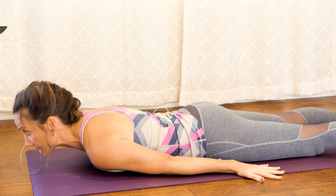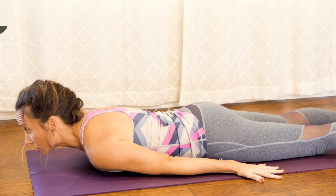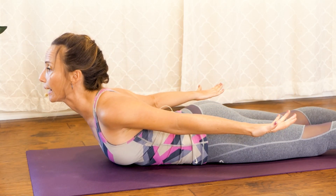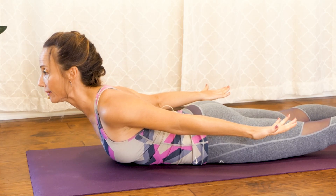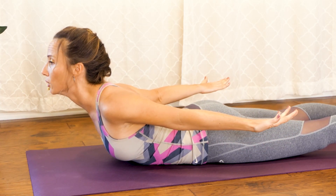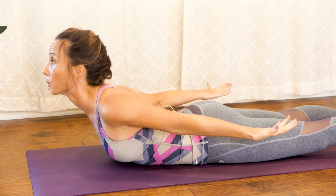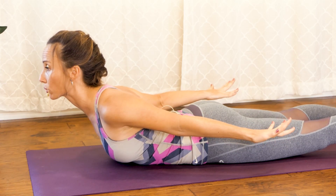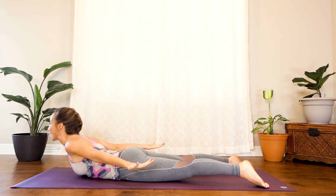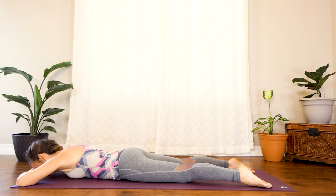We're going to do this one more time for 30 seconds. Be sure that you're really engaged with what your arms are doing. Keeping the legs on the ground, go ahead and lift your chest, roll those shoulders back and reach through your fingertips and breathe. You're going to feel this in your whole back, especially your upper back, rolling those shoulders back. You've got this — another 15 seconds. Really give it your best. Roll the shoulders back, reach through your fingertips. Lift your chest as much as you can. And release. Go ahead and stack your hands and take a few breaths.